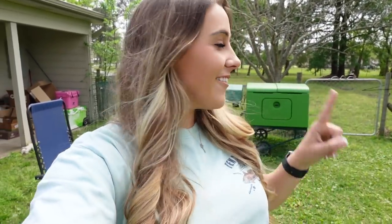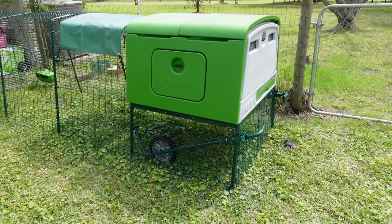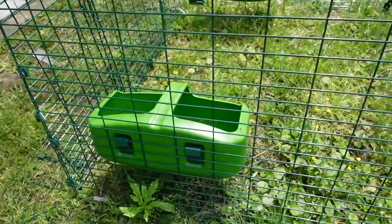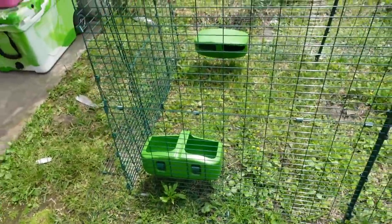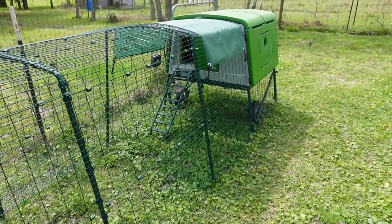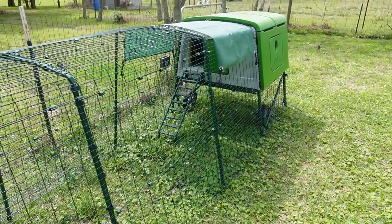Hey guys, it is now a couple of days later and I am here to show you my completely finished Omlet Eglu coop. Me, my dad, and Cody got her all finished up and she is ready for some chickens. Here is what my Omlet Eglu coop with the 13-foot run looks like. Here is the feeder and water that comes with it — it just hangs on the side of the cage, which is super convenient.